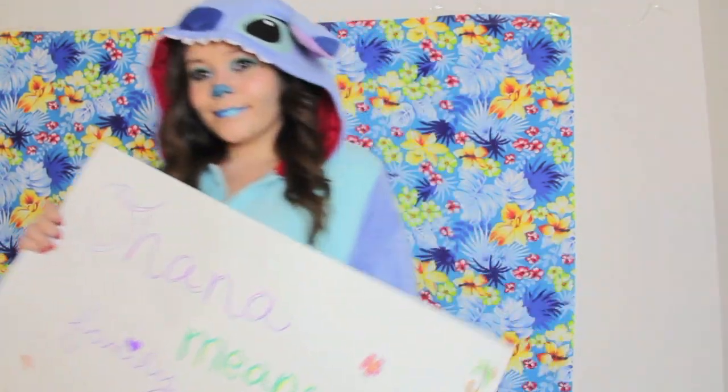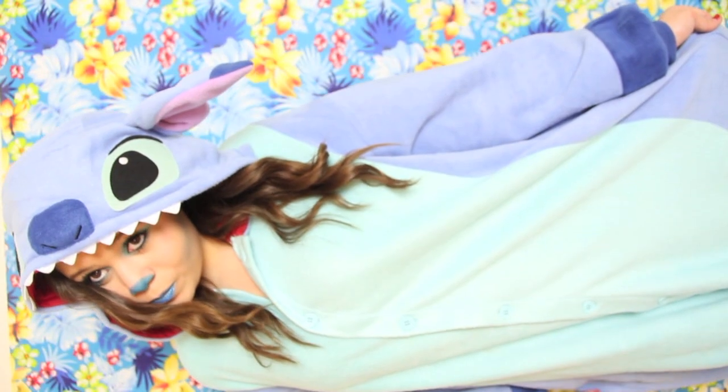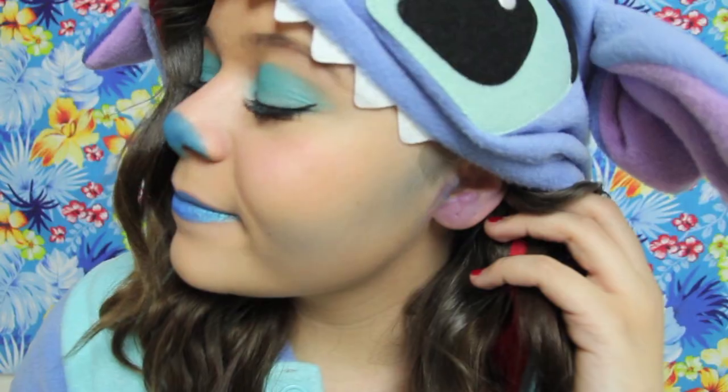That is the Ohana sign — it's really simple and easy. I got my Stitch onesie from Amazon and will link it below. I hope you guys enjoyed watching this Stitch Halloween tutorial. Have a wonderful day, be sure to thumbs this video up for Lilo and Stitch, because Stitch is awesome — and we can't forget about my girl Lilo, she's pretty cool too. I love you guys so much. Bye!